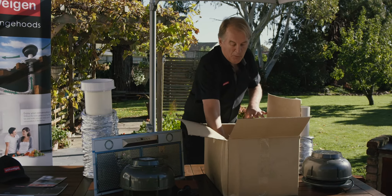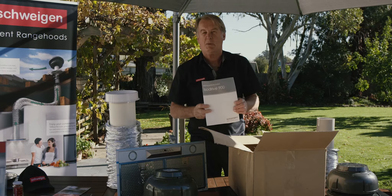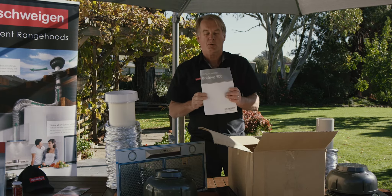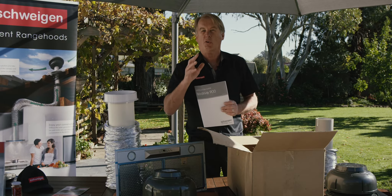The most important product in this box is the instruction manual. Please ensure that the customer and the installer have a really solid read of that book to make sure it is installed correctly, so you get a silent result in your kitchen.